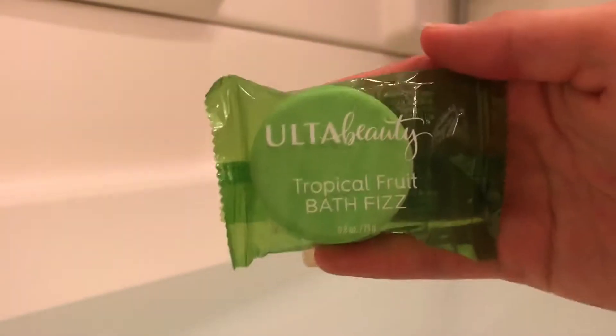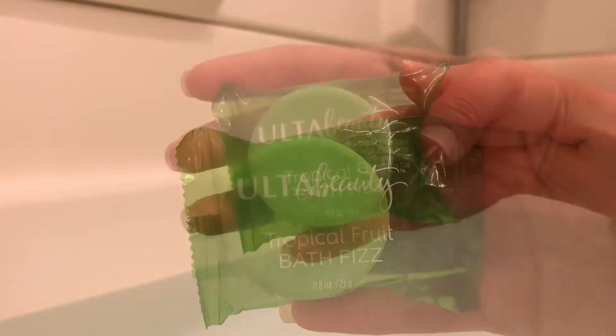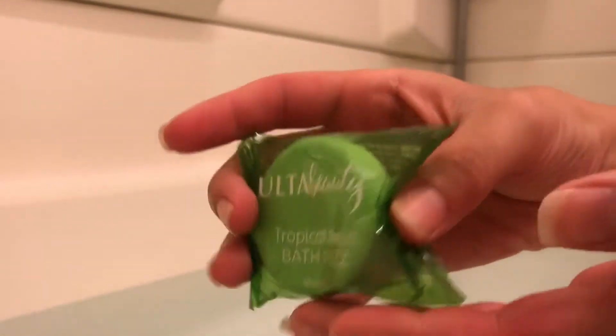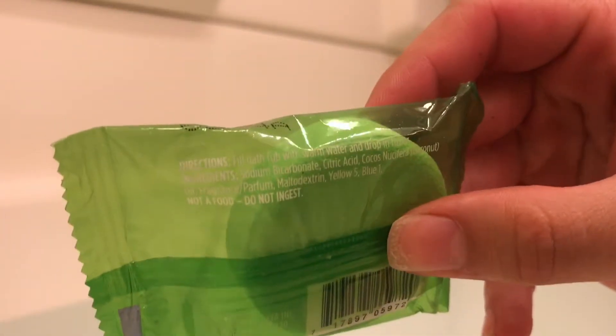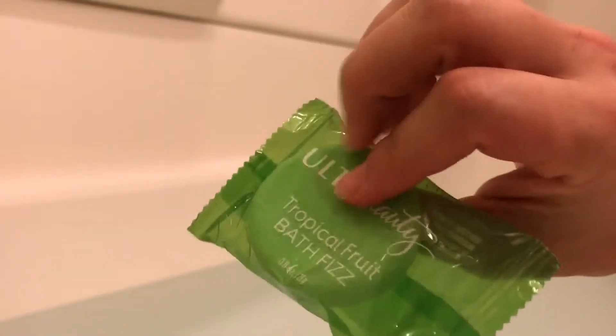They're also very inexpensive — you can get them for five dollars. Here's what the front of the packaging looks like on this bath fizz, and here is what the back looks like. The directions say to fill the bathtub with warm water and drop in the fizz — pretty self-explanatory.